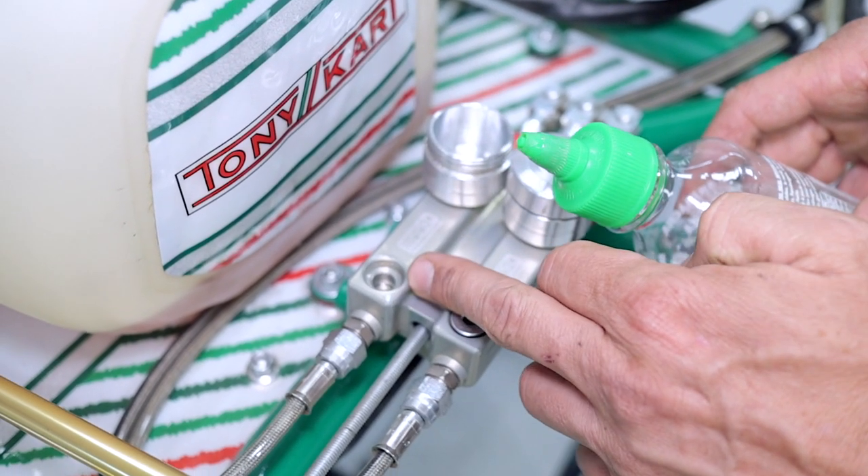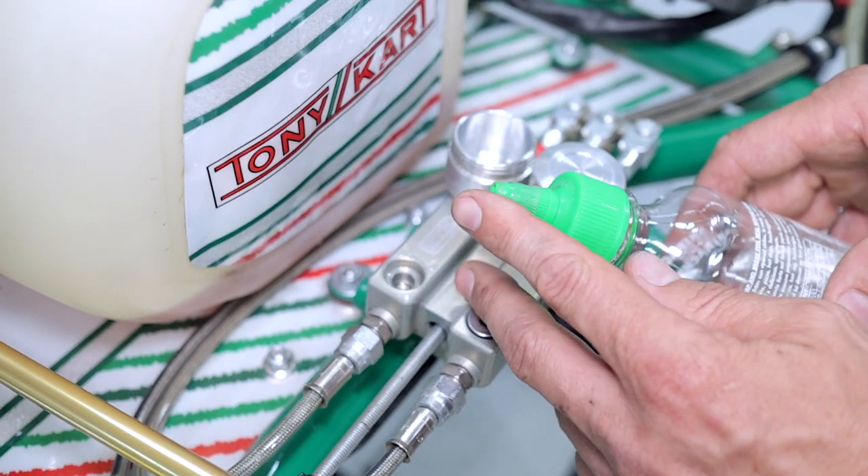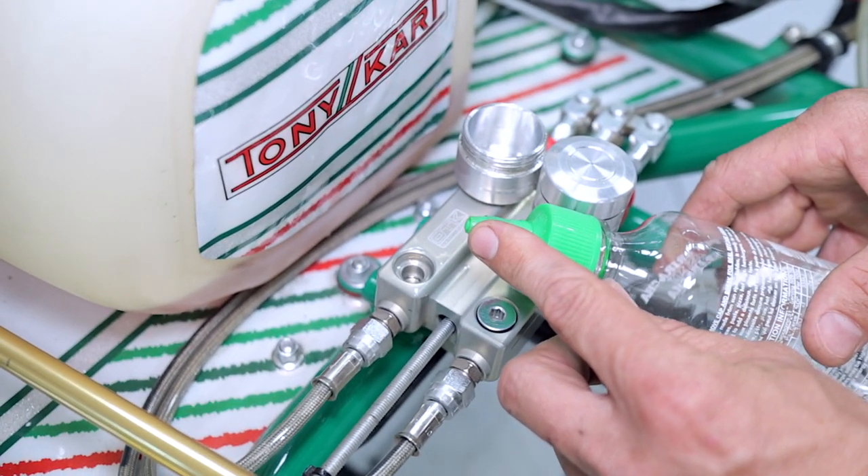We're going to install the sauce bottle into the discharge port of the master cylinder. We're going to do it quickly because it's going to spill fluid everywhere. It's a bit of a messy method this one.